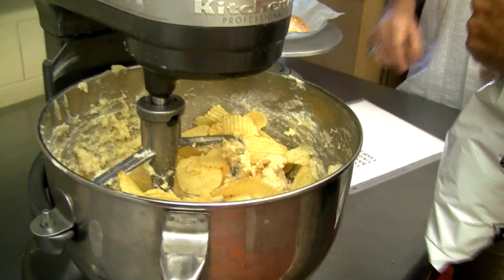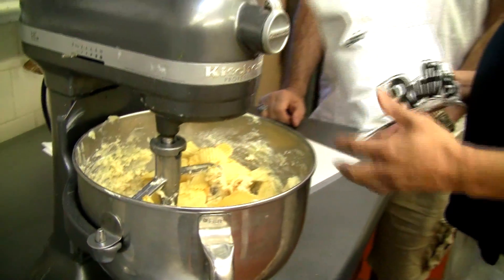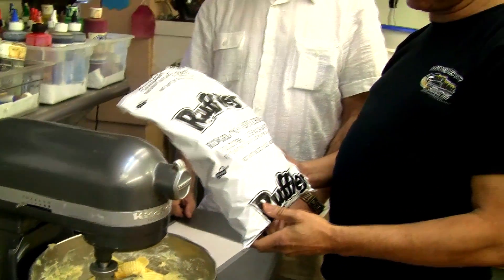These are the Ruffles ridged potato chips. You can use whatever brand you like. I haven't tried kettle potato chips — they're a bit too crunchy. But Ruffles-style potato chips work great.